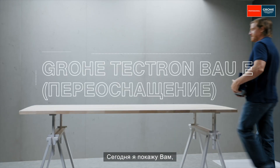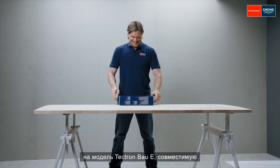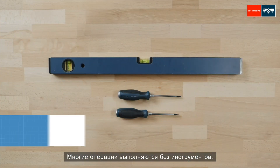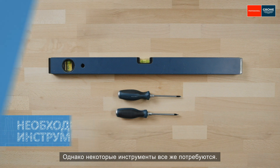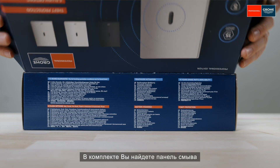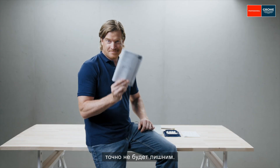Welcome to our grower workshop. Today, I'm showing you how to replace an old flush plate with the Tektron Bow-E for any GD2 system with a standard shaft in the RapidSL or Uniset. You can do a lot of the work without using tools, though you'll still need a few. Let's get started. The box contains the flush plate with all the connecting parts. It's certainly helpful to read the assembly instructions.